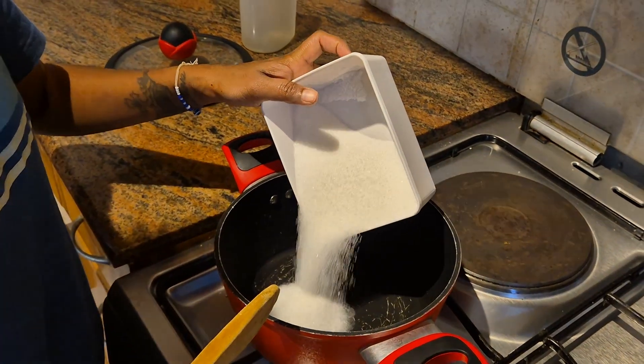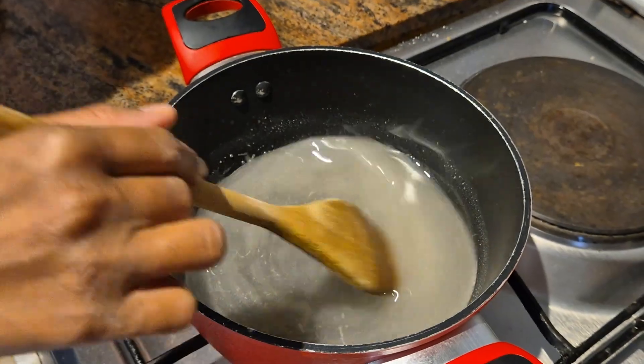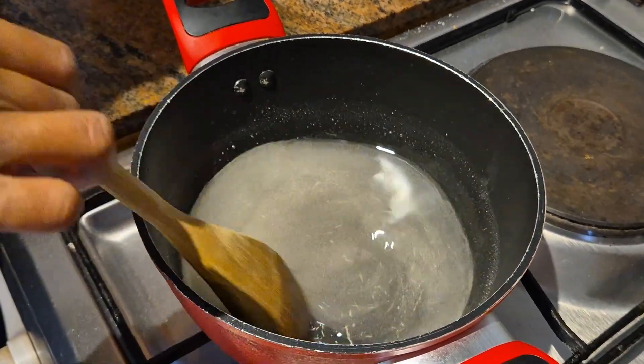Meanwhile, dissolve the sugar in water over medium heat. The mixture should turn cloudy as the sugar dissolves.